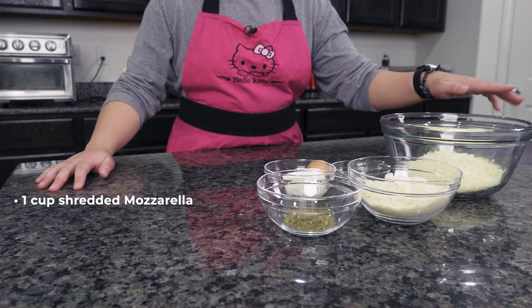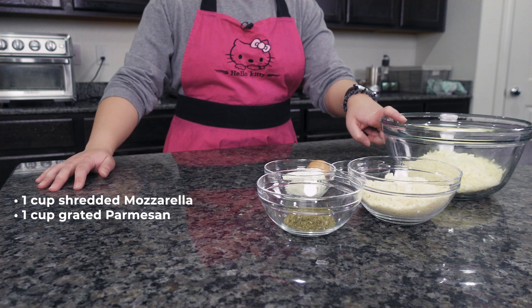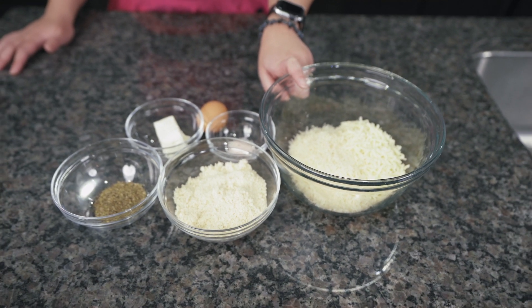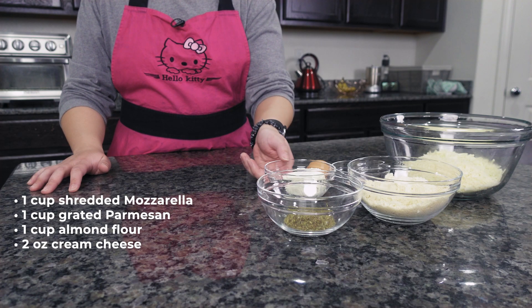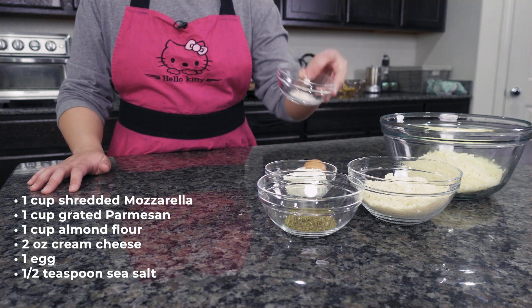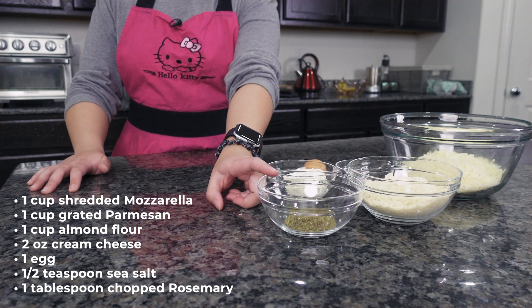For the ingredients, we have one cup of mozzarella cheese, one cup of grated parmesan — your girl did grate that parmesan by hand, so this is the fresh stuff, not the one in the green container. One cup of almond flour, two ounces of cream cheese, one egg, a half teaspoon of sea salt. We have pink Himalayan sea salt here, and it's supposed to be one tablespoon of chopped rosemary, but someone used it all and didn't tell me. So we're using Italian herbs instead.